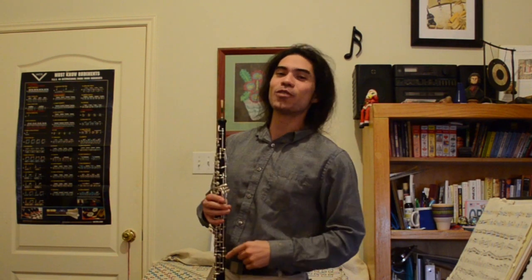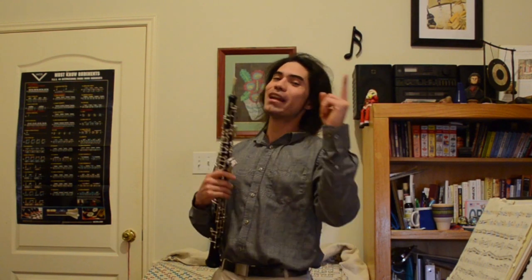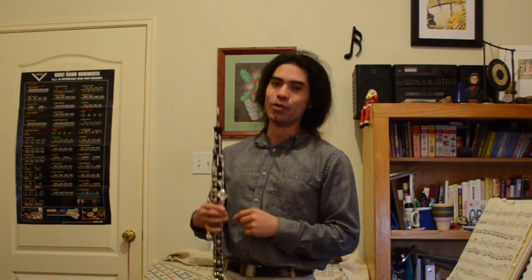At a certain point you're going to have to learn how to double tongue, and that'll be another Technique Tuesday video. So make sure you subscribe, hit the like button, and share it with somebody else so they can learn some good technique too. Thanks so much for watching, and as always — when in doubt, play beautifully.